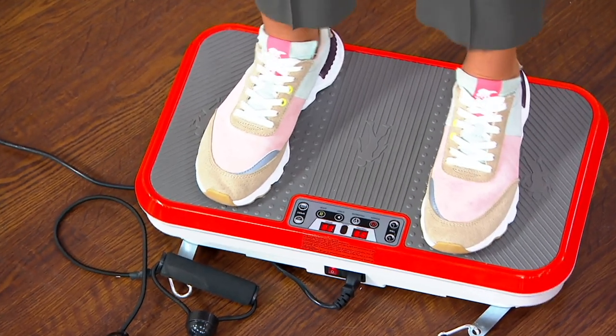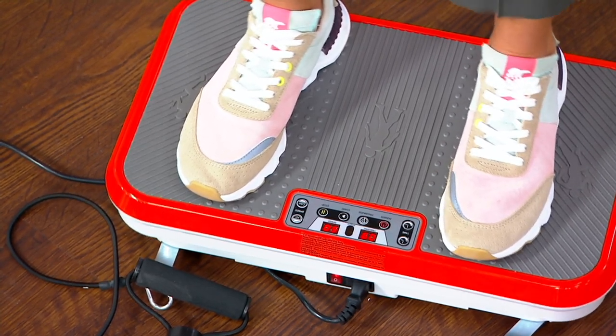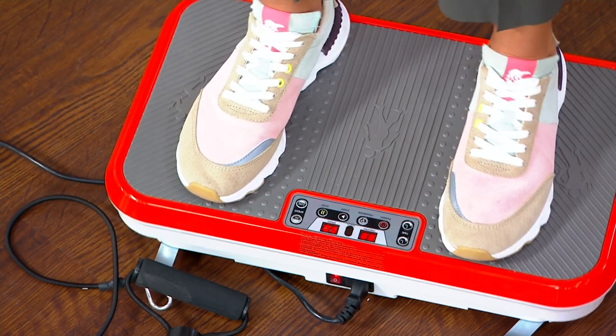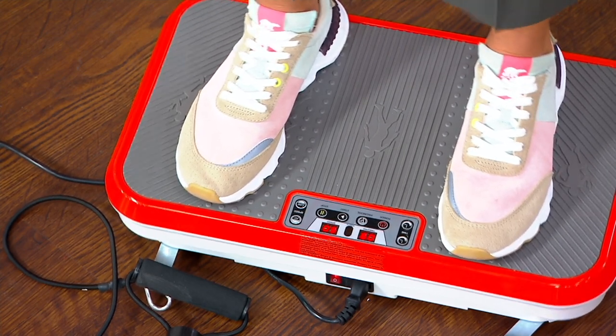Even as a today's special value, it wasn't even this low of a price. It's the PowerFit Elite Vibration Platform. It also comes with a resistance band. It comes to you with free shipping and handling, saving you $17.22. And it's perhaps the one item in our fitness category here at QVC that is universal for every single fitness level.